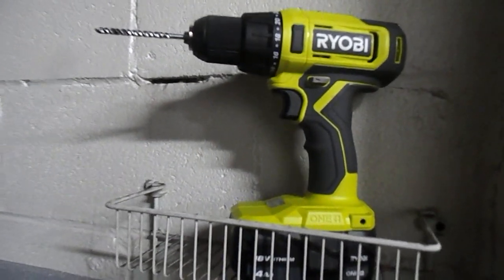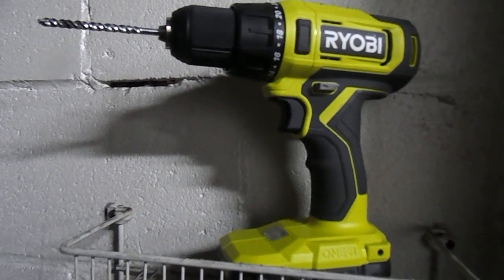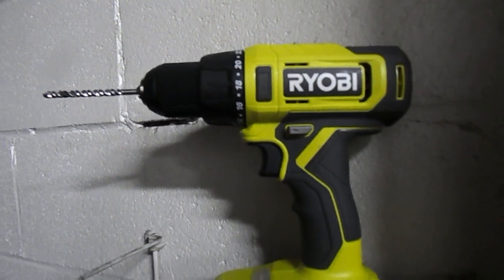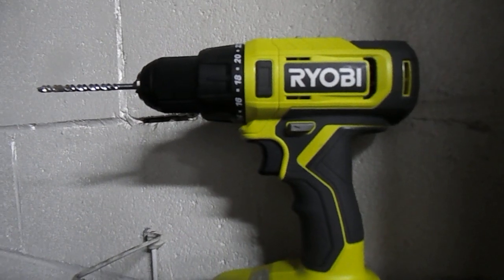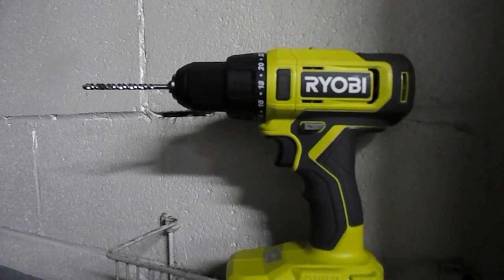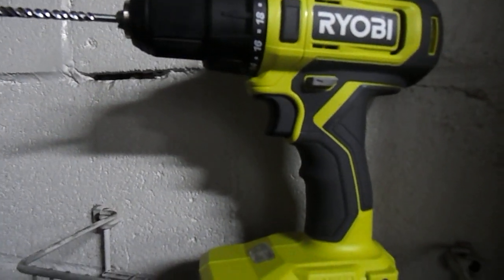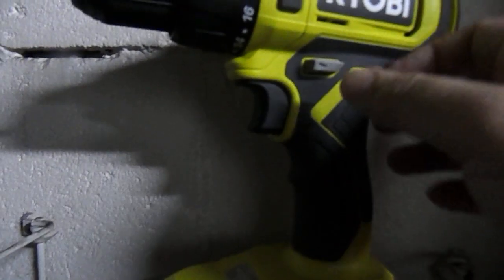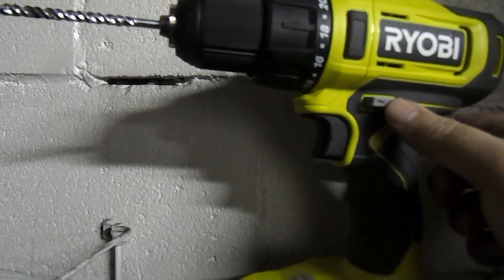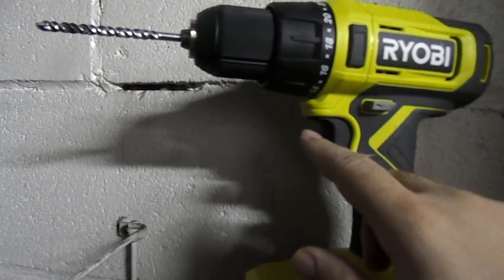Now we're going to take a look at the drill driver itself. You have the nice Ryobi logo and a lot of grip. As you can see, the black and yellow is the standard for Ryobi now — before they had blue and yellow, but they decided to bring it back as black and yellow. Going in closer, you can see the grip all around, and right here you have your gray forward, reverse, and lock, and the trigger in black.